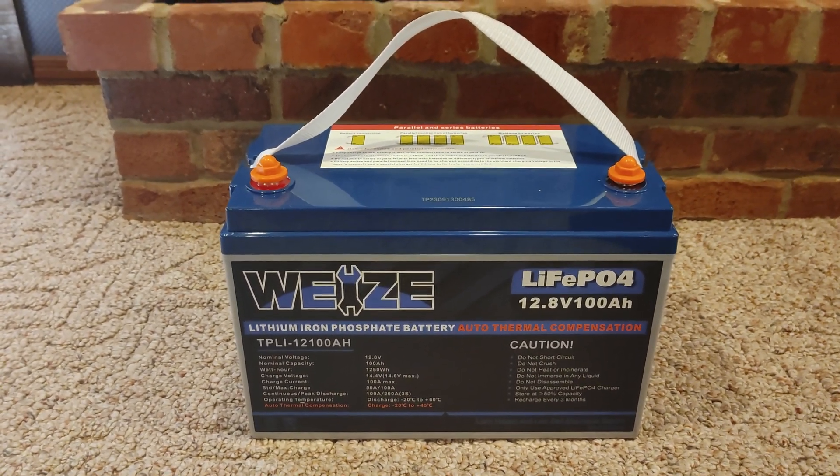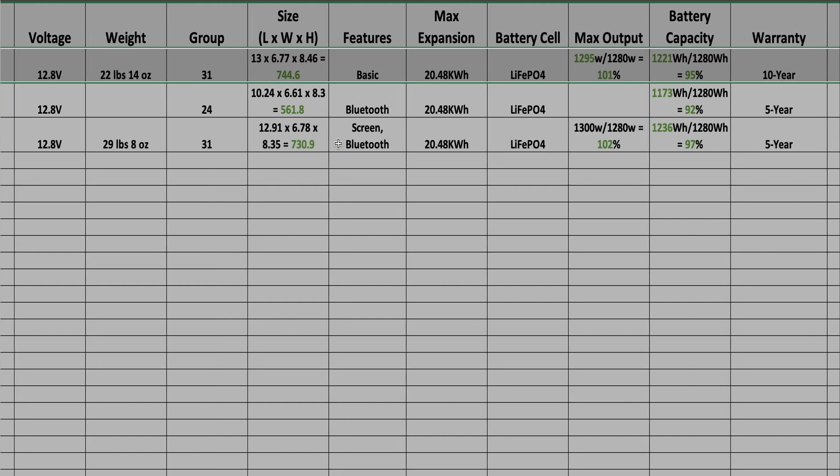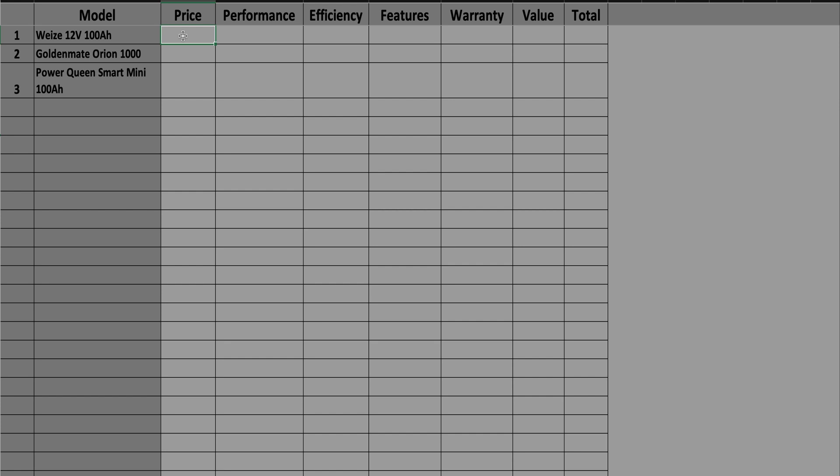Now let's give the Wyze an eco score. The Wyze can be found on the top row of the testing results. For price, it's priced kind of high for what you're getting — it performs well and is efficient, but lacks features like Bluetooth, so it gets a 3. For performance, the battery performs great — it gets a 5. For efficiency at 95% capacity, it gets a 5. For features, it really doesn't have any, though I appreciate that it reactivates itself after an overload shutdown — it gets a 2. For warranty, one of the best I've ever seen — you get a full 10-year warranty — it gets a 5.